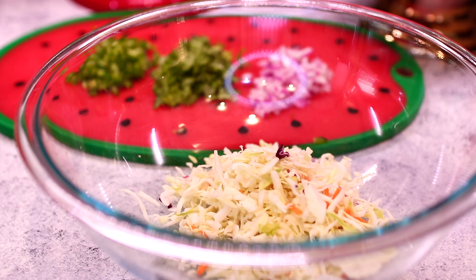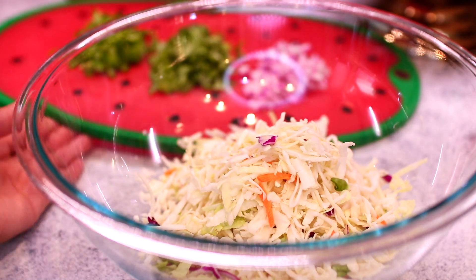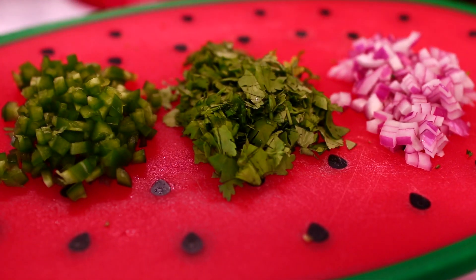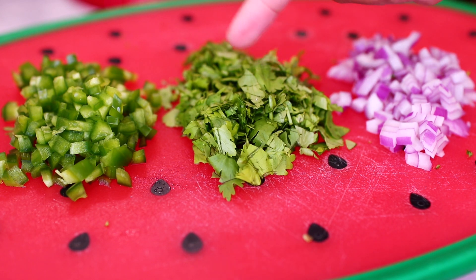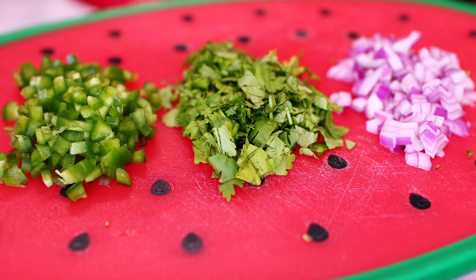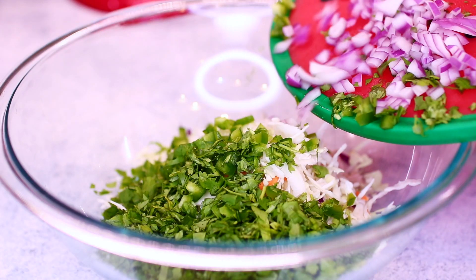The next step is to make a delicious coleslaw topping for the shrimp tacos. I'm tossing two cups of coleslaw into my large mixing bowl. Next I'm adding some vegetables I've already chopped up — I finely diced about a quarter cup of red onion, a quarter cup of cilantro (you can use parsley if you want), and I finely diced a whole jalapeño pepper. Make sure you remove all the seeds from your pepper because those are very very spicy. Go ahead and toss everything into the bowl.